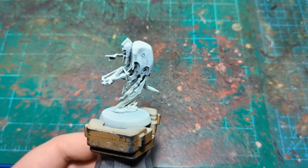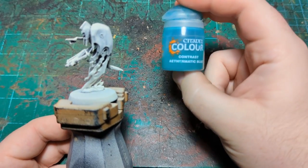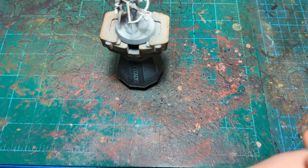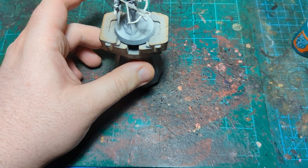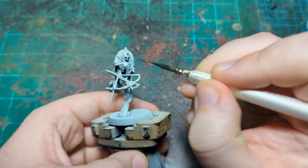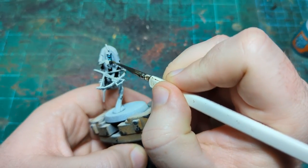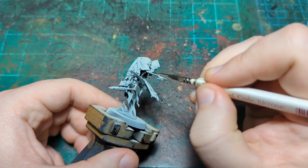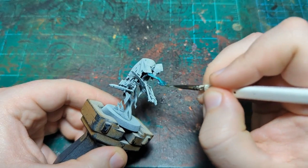We're going to start with the under layer of blue — Aethermatic Blue — and we're just going to do this on the arms and on the face for now. We'll come back to this color later for some blending, but right this second it's just on the face and the arms. If it gets on the chain mail, that's not a big deal — we'll be painting that in with metal later.